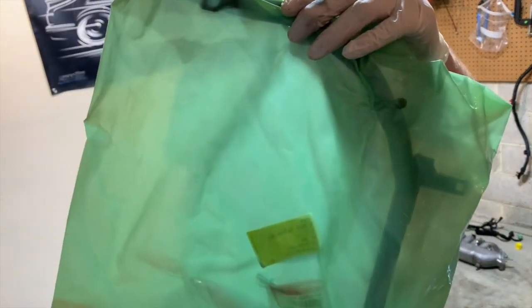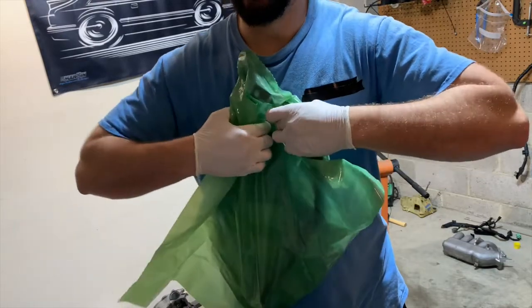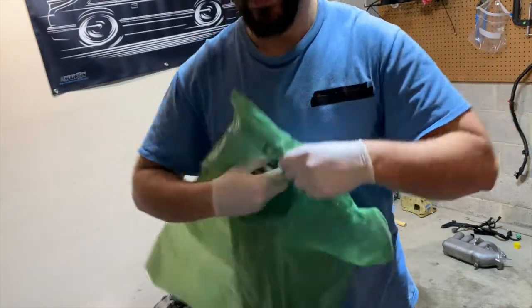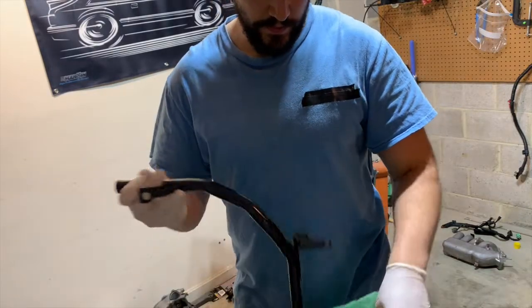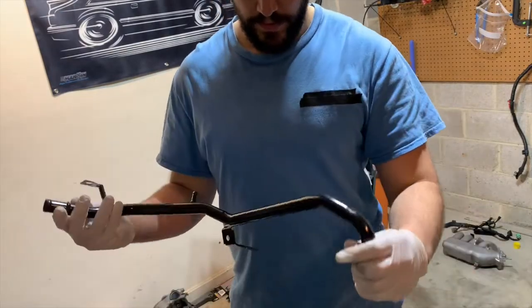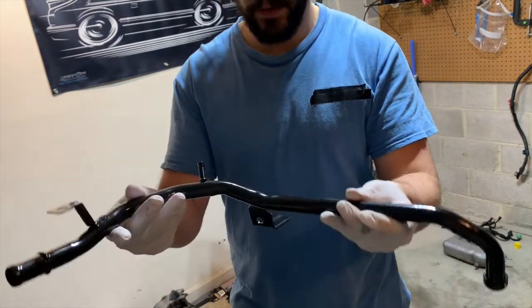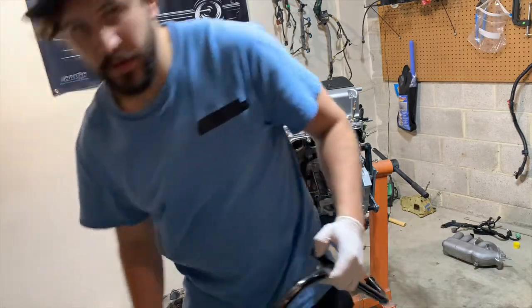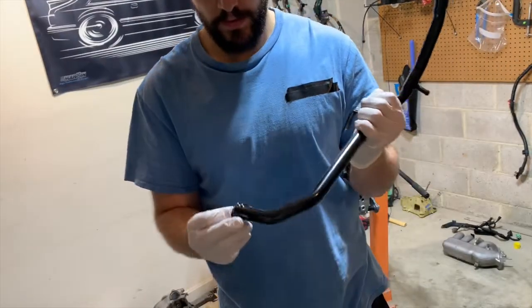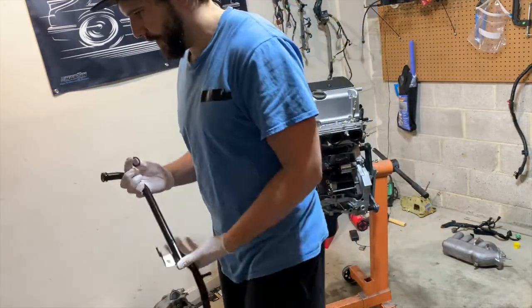This is the left-hand drive heater pipe — it's off of a 2005 Accord. A TSX one should work fine too. You could easily get this from a junkyard. This little gasket goes right on here — I'm going to put a little WD-40 on it so it doesn't get pinched up.